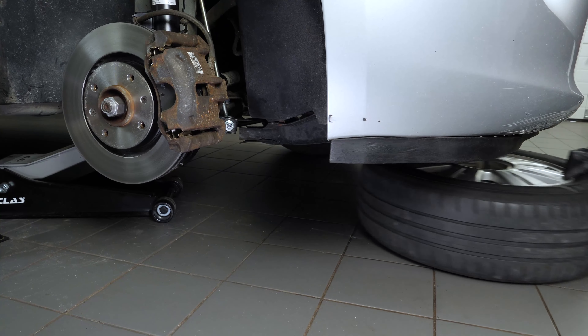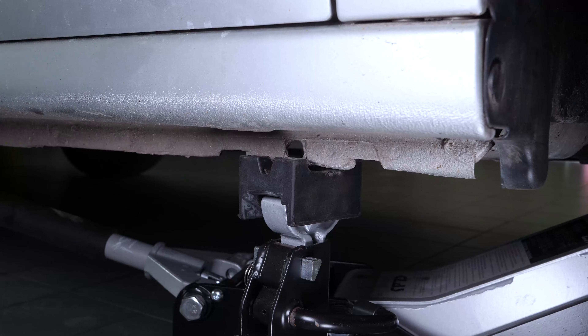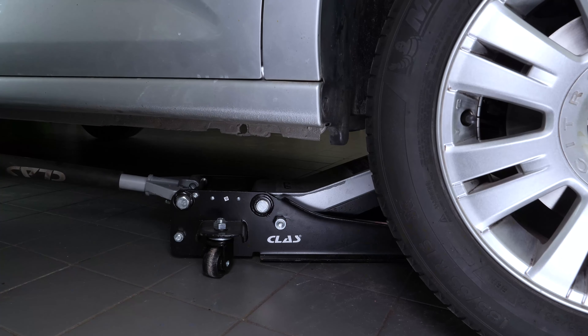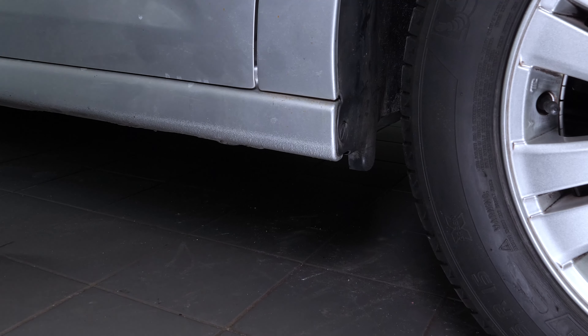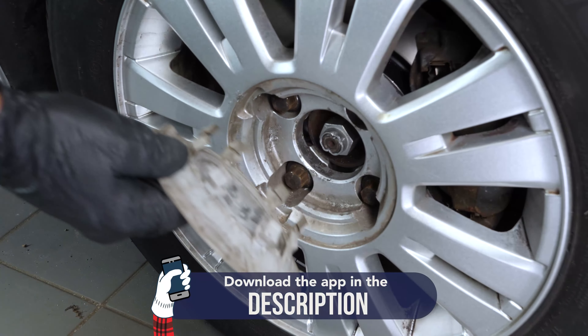Put the wheels of your vehicle back on and lower it to the ground. Operation completed.